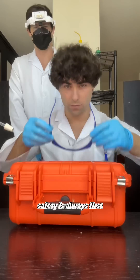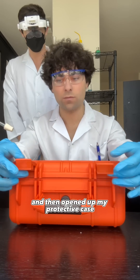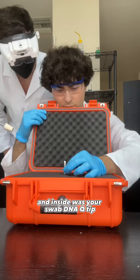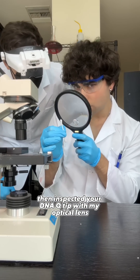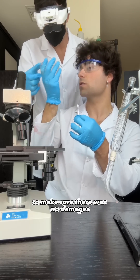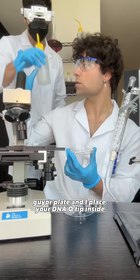Back at my laboratory, safety is always first, so I put on my protective optical eyewear. I then opened up my protective case — inside was your swab DNA Q-tip. I inspected your DNA Q-tip with my optical lens to make sure there was no damage. My assistant then gave me an agar iron plate and I placed your DNA Q-tip inside.